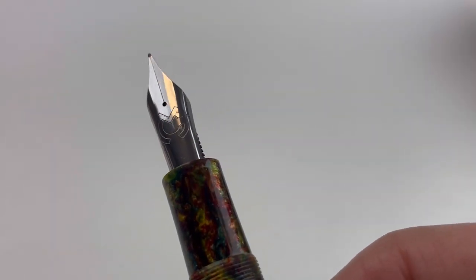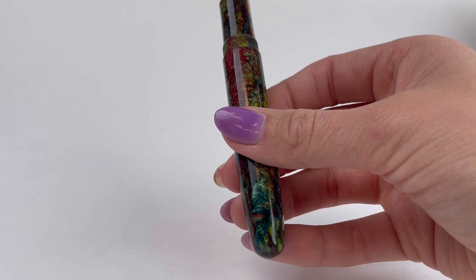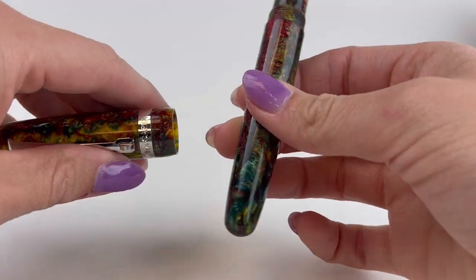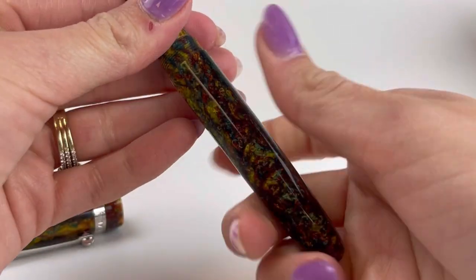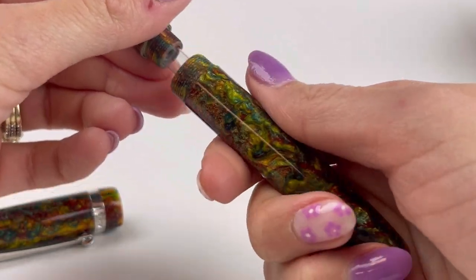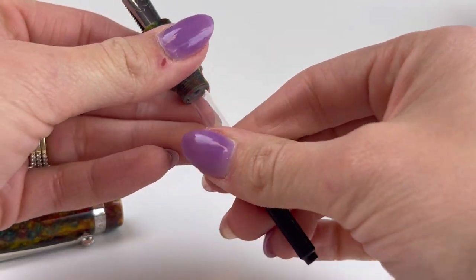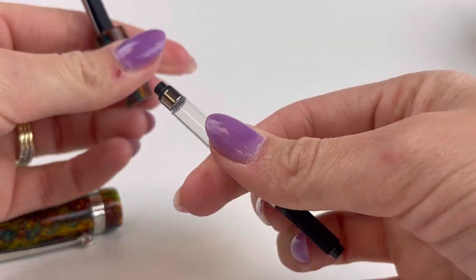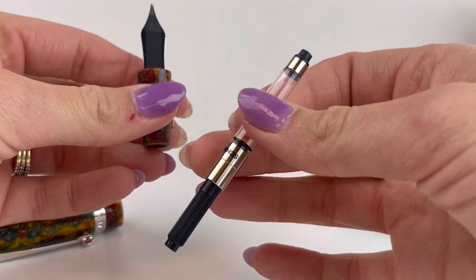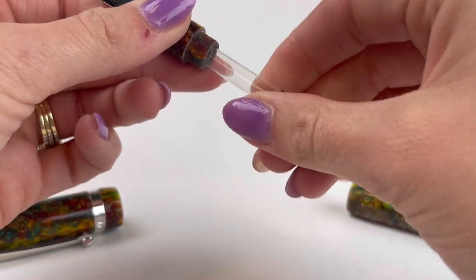The section matches the barrel, which most buyers appreciate. It has a stainless steel number 8 nib, so if you enjoy larger nibs, this delivers that size. They've paired this number 8 nib with a cartridge-converter filling system, making it a more affordable way to get a handmade luxury fountain pen from India with a number 8 nib.